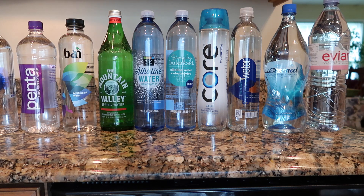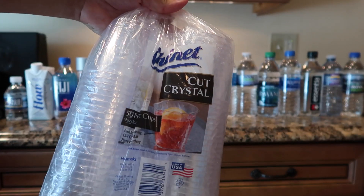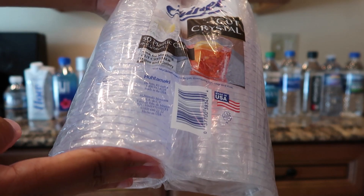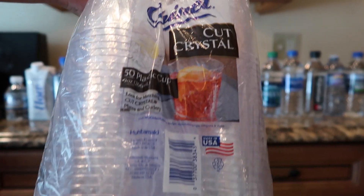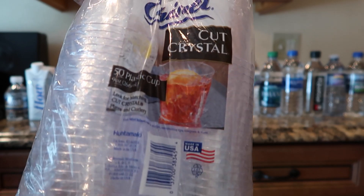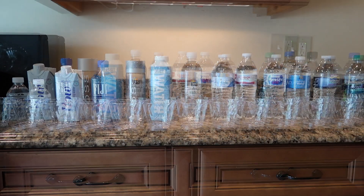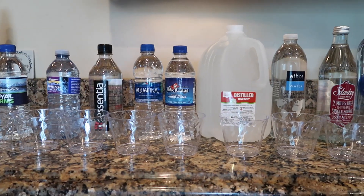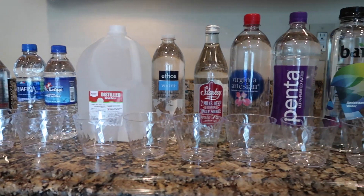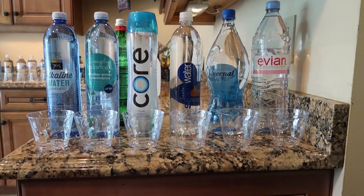That handsome little boy is my third son coming into the kitchen just to see what I was doing. I'm going to pour the water into these clear plastic cups. I'll also include timestamps in the description box below. Now that I've placed a plastic cup in front of each bottle of water, I'm just going to pour the water into each cup.